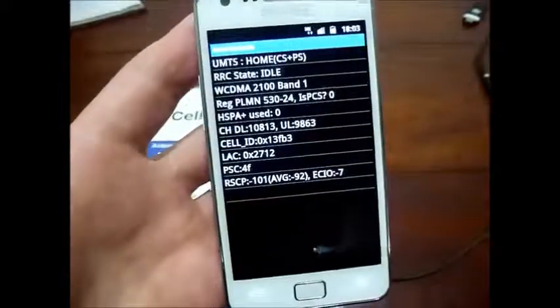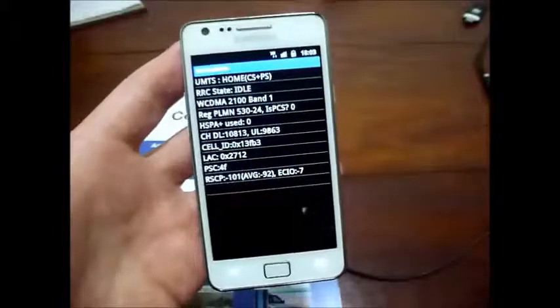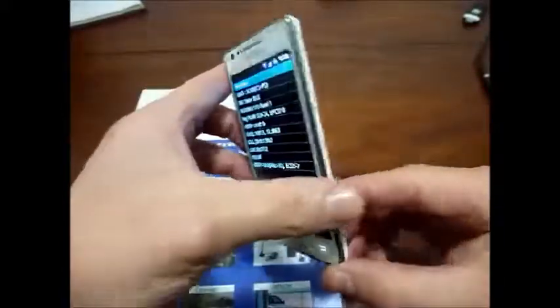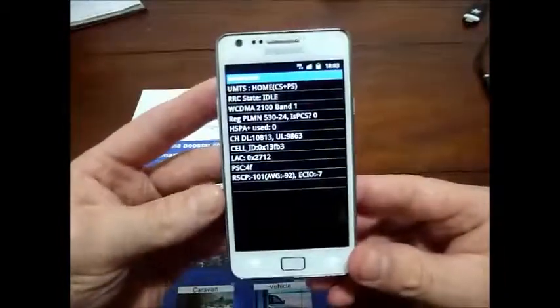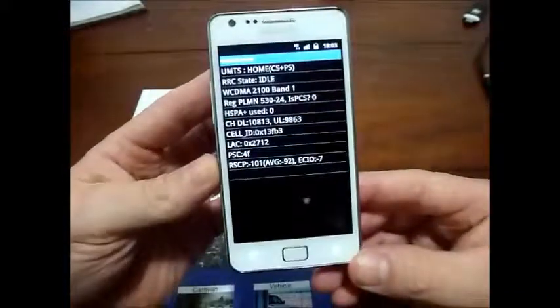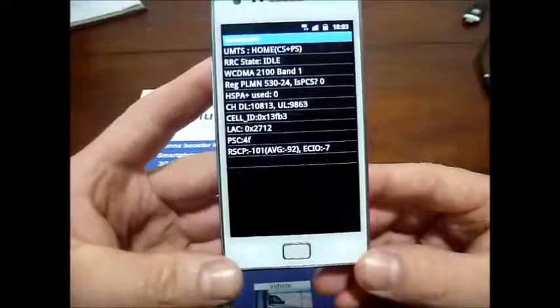Well, that's showing you the direct antenna connection to the Samsung Galaxy S2 — it works great. For those people that don't want to connect a plug into the back of their phone, you can also use this phone with a passive connection, and you can also use it with a passive repeater. We'll show you those on another tutorial. Thank you very much.